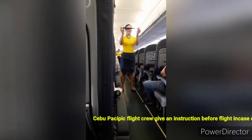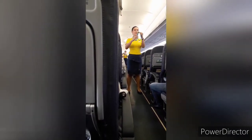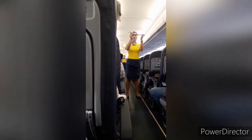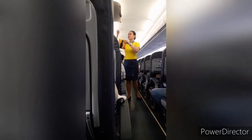Each seat is provided with a seatbelt. To fasten, push ends together. Tighten seatbelt by pulling loose end. To unfasten, lift top of buckle and pull free end to release.